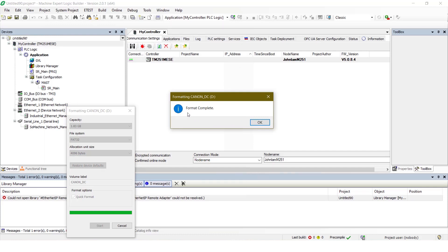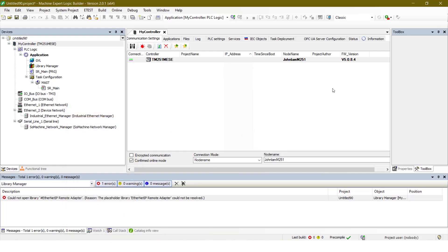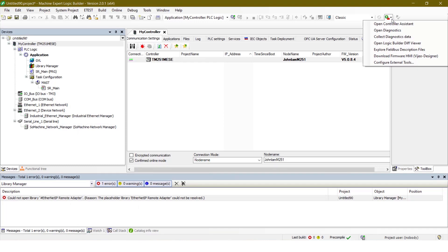After the format is complete, we can click OK and close the window. Now we open Controller Assistant.